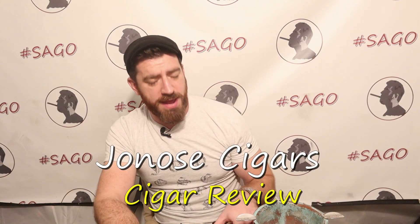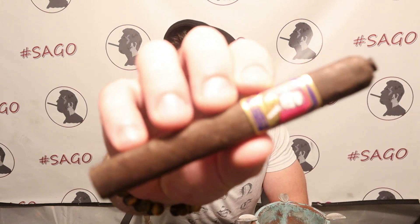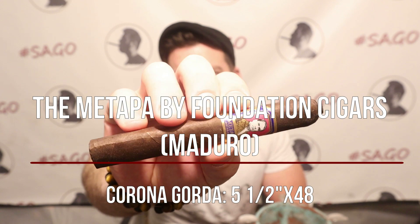Good evening ladies and gentlemen, Joe from Jonah Cigars back for another review. I am very excited to start with this one because it comes from Foundation Cigars. Nick Melillo, master blender for Foundation Cigars, loves to tell backstories with his blends, and this newest edition is no exception. This is the Matapa in Maduro — a Corona Gorda.